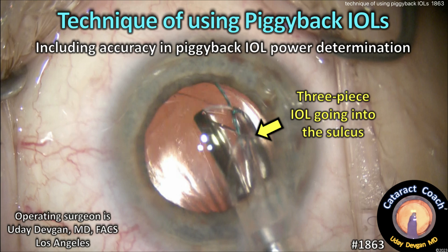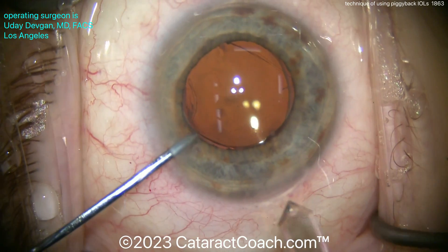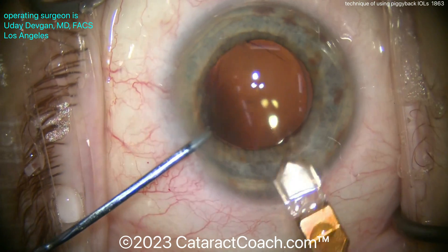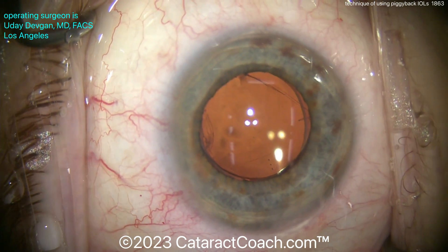CataractCoach.com — technique of using piggyback IOLs, including how do you figure out the correct power? Here's a patient where we originally wanted to do an IOL exchange, but this patient has a high-power toric lens in the bag and we're unable to dissect it out. We really had a hard time dissecting it, and we need a toric lens there for a high degree of corneal astigmatism.